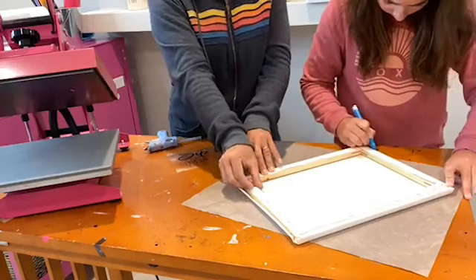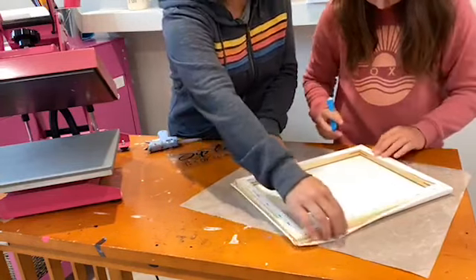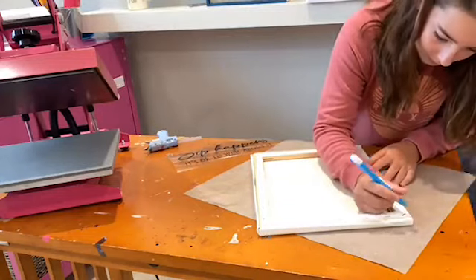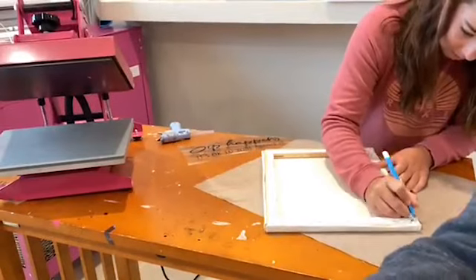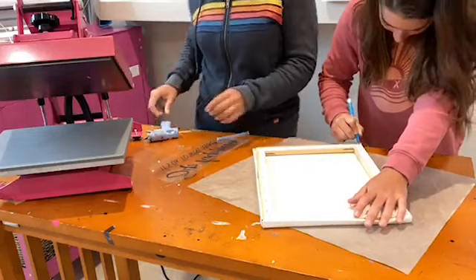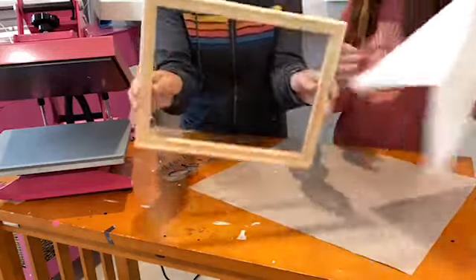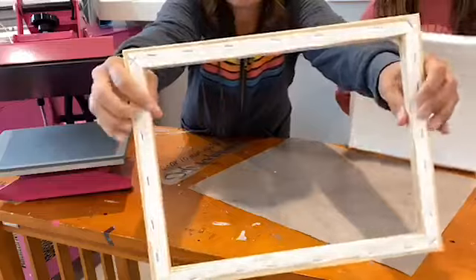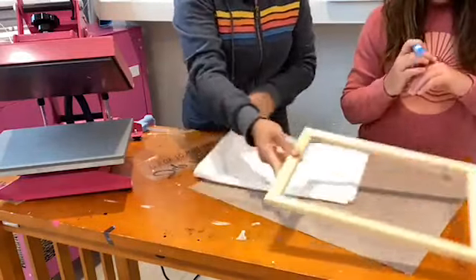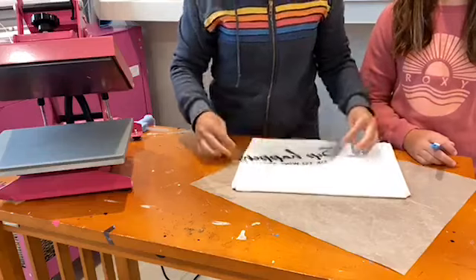The staples and this little piece are going to stay on the frame so you're not worrying about that, but you can still remove the canvas from the frame. Now the frame comes completely off. You can see the staples and this part of the canvas are still there, but that's okay because this is the part we are now going to show. What we're going to do is position this HTV right onto the canvas.